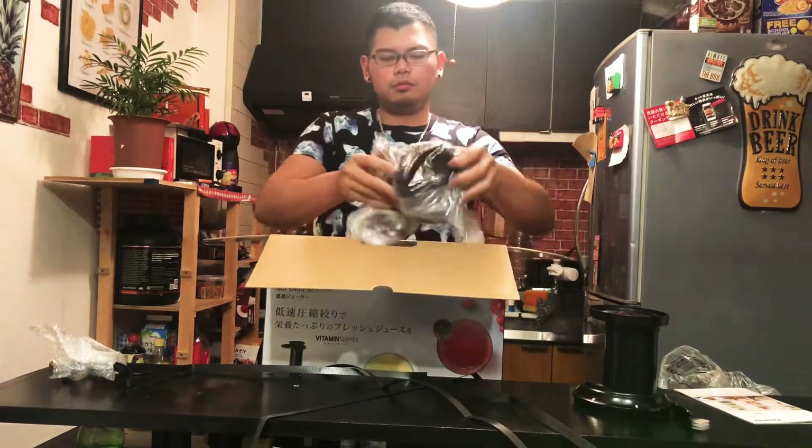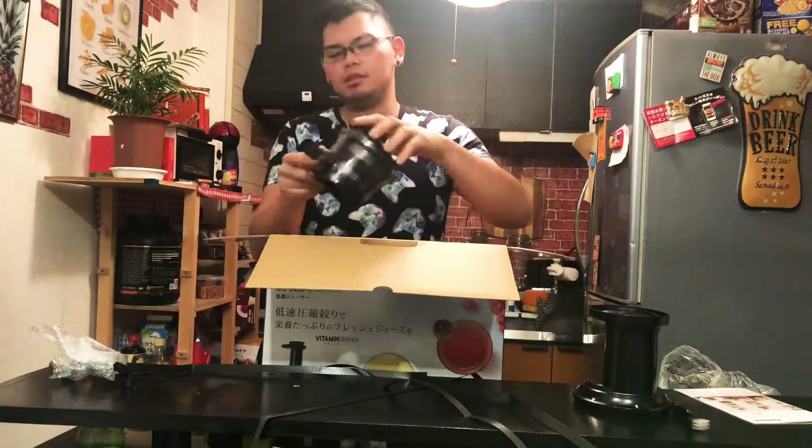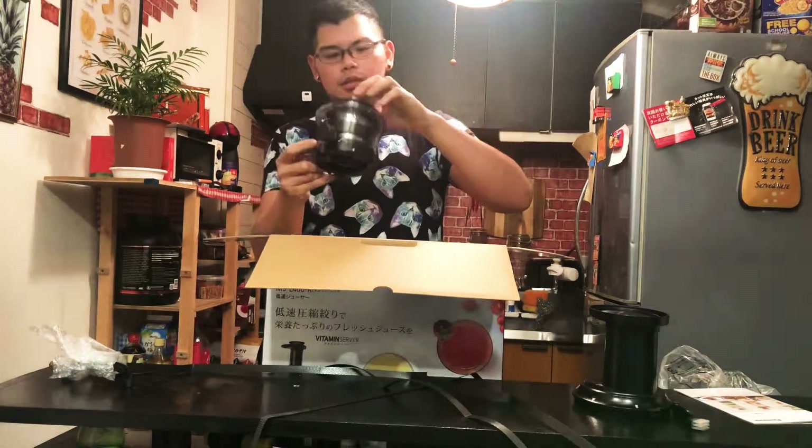It's kind of heavy though. So this one is probably the machine — the blades and everything.